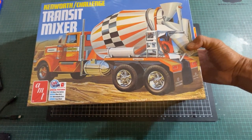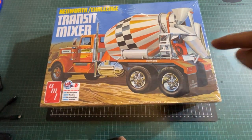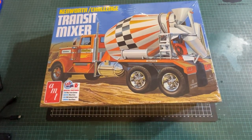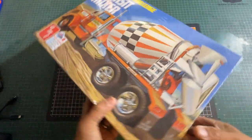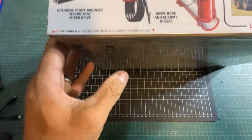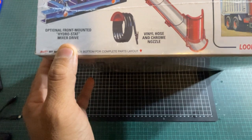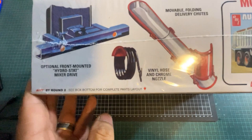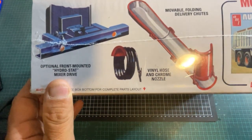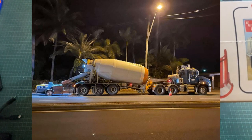If you want to see me building this, it's going to be coming up pretty cool because I'm really excited to build this. I'm trying to get away from armor for a while, just want to build other stuff and liven up my interest again. On the front it says 'optional front-mounted hydro-stat mixer drive.' I'm going to talk through some of the differences between an American mixer and an Australian mixer — the trucker drive will work, I'll be happy to explain that.